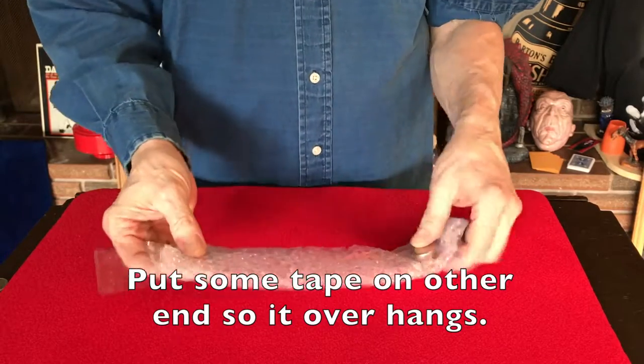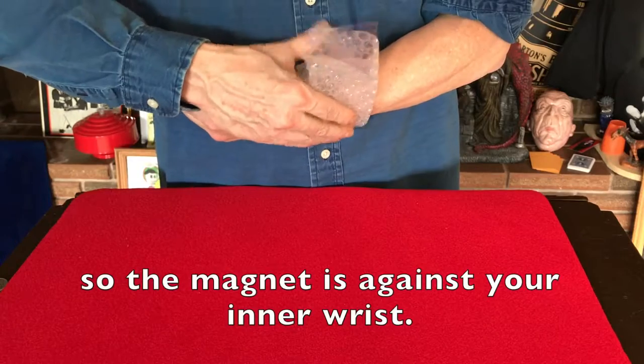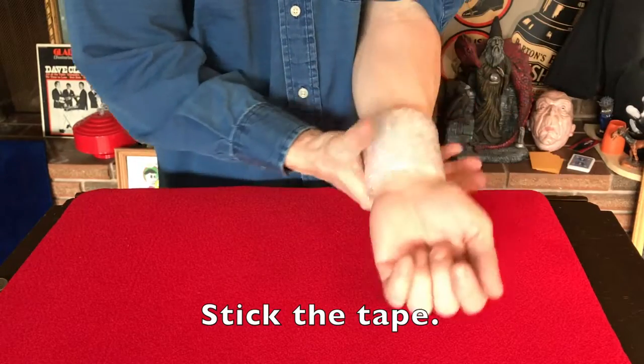You can make a little tab on the tape so it pulls off easier later. Wrap the bubble wrap around your wrist so that the magnet is against your inner wrist. Apply the tape so that it sticks.